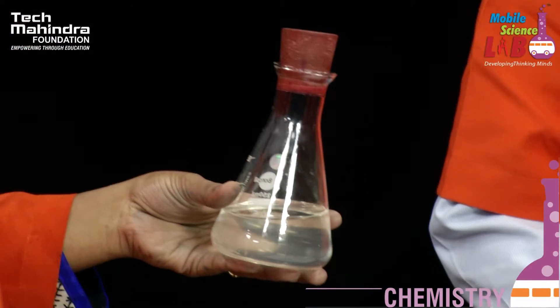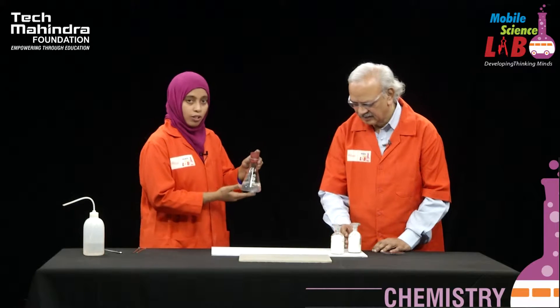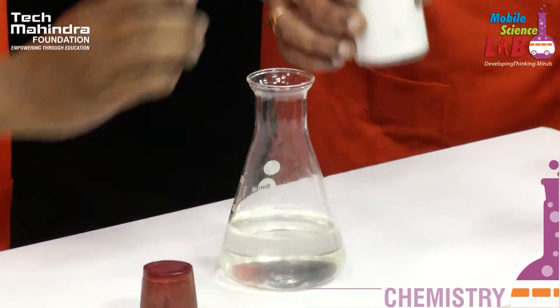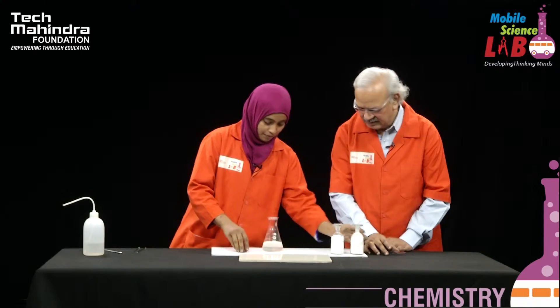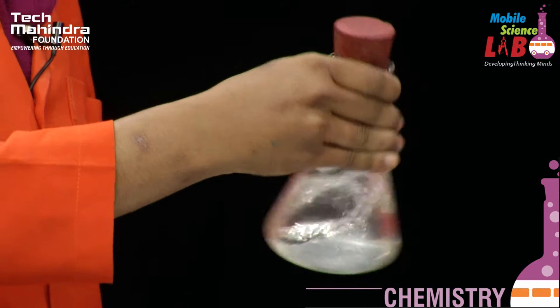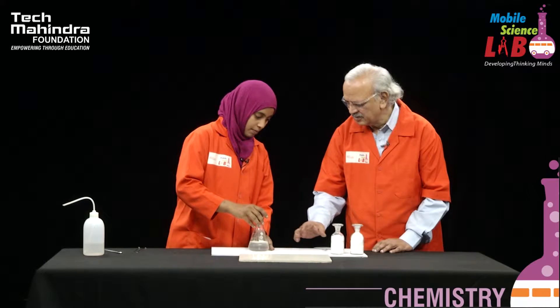Now to perform this experiment, I have already prepared sodium hydroxide solution over here. Adding the sodium hydroxide pellets will take a little time to dissolve in water, so I have already prepared the solution. I am going to add a little amount of dextrose in this and dissolve it properly. So two reagents added — sodium hydroxide and dextrose — you have prepared a solution containing both of them.